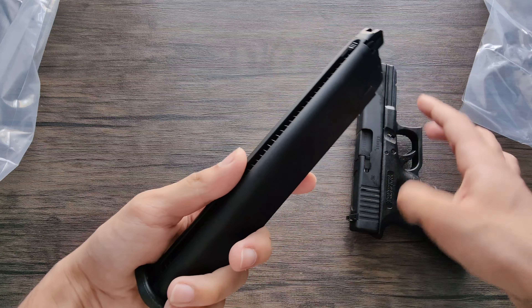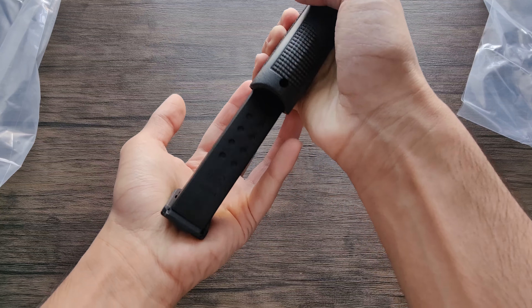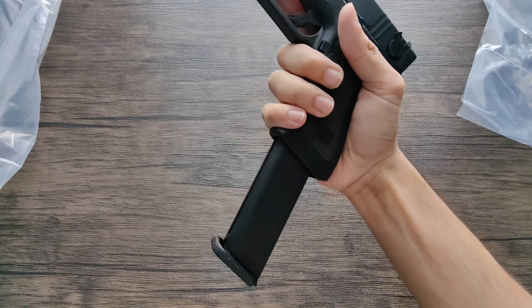It's the airsoft pistol that has an extended mag with 50 bullets, has a 300 FPS velocity blowback, and it uses green gas. And it is fully automatic, which is incredible.